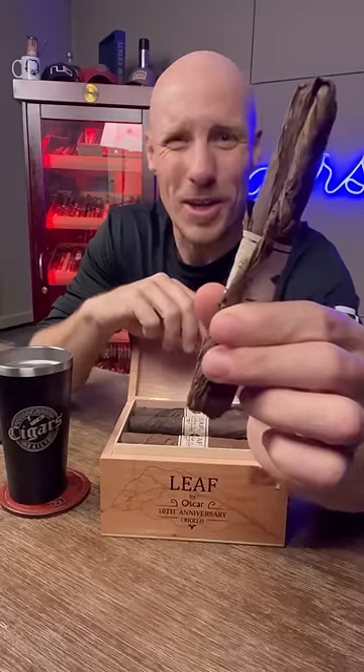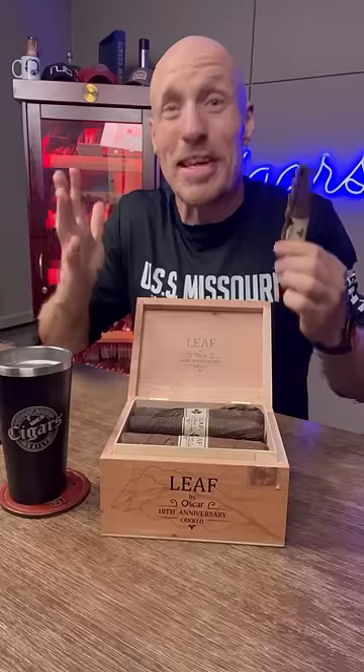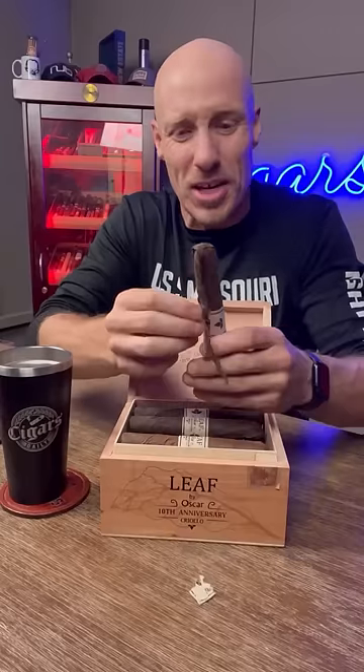Now that's a weird looking cigar, but this is the style of Oscar Valdera. It's how he does his thing. And now he's celebrating 10 years of making people ask the question: what the hell is on the outside of this cigar?